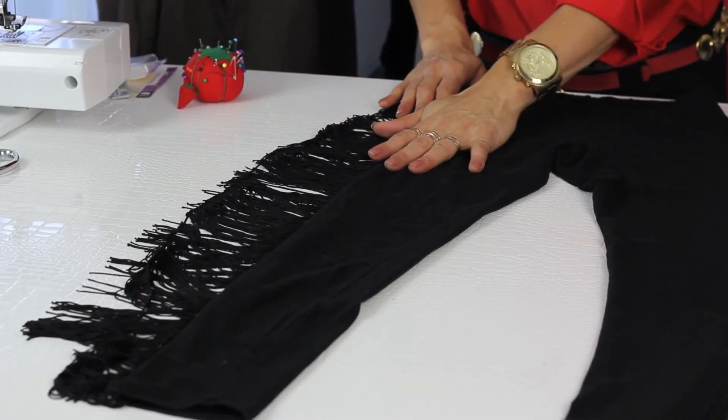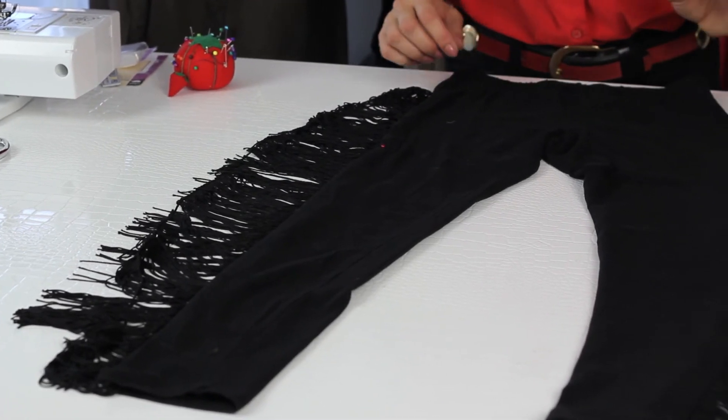You're going to stick this in your sewing machine. You're going to sew it closed. That is how you embellish leggings.